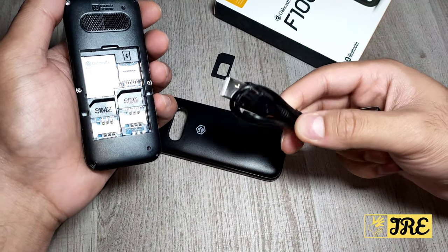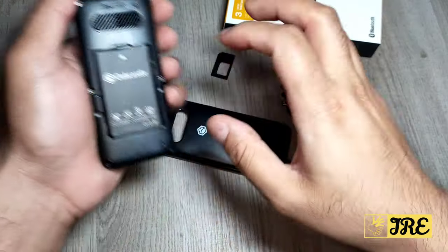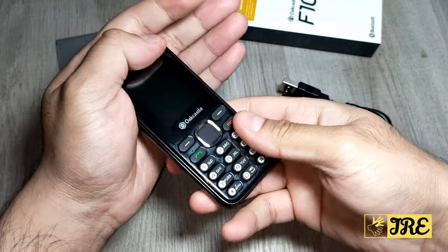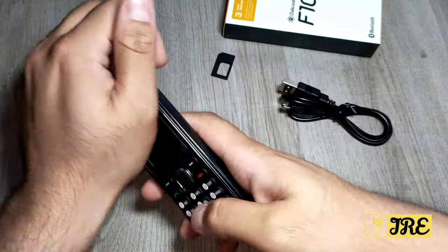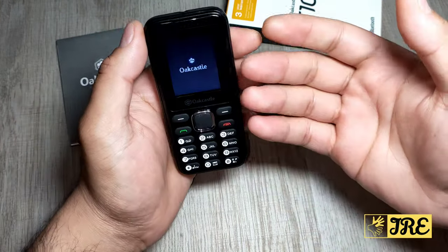It also comes with a micro USB charging cable and a user manual. Once the SIMs are inserted, put the case back on — it should connect straight away without any pressure or effort. The power button is the red button; just hold it and the phone will come on.